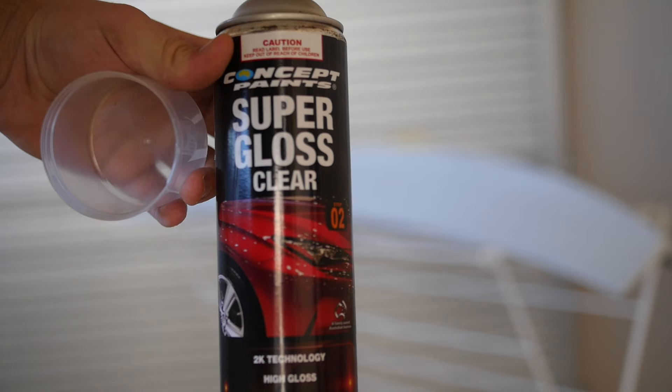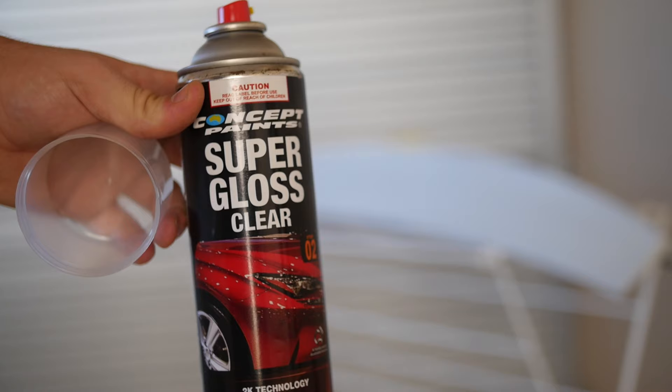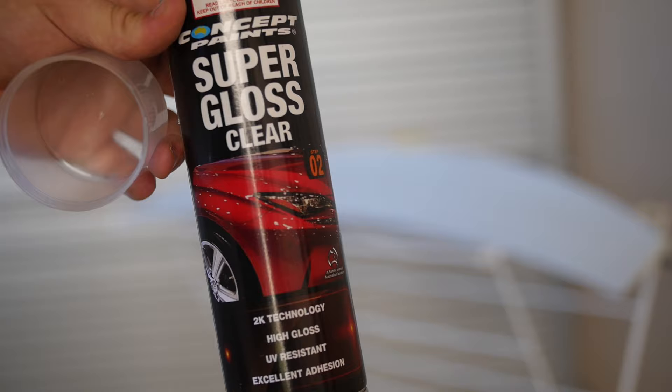Okay guys, we're using a clear coat — a 2k clear coat. I've had this one for a little while, it has been used, and they do say to throw them out after 36 hours. This one's been sitting for about four months, so we're going to find out if it can still be used or not. If not, I'll get a new quality coat and use that. But we'll see how this goes first.